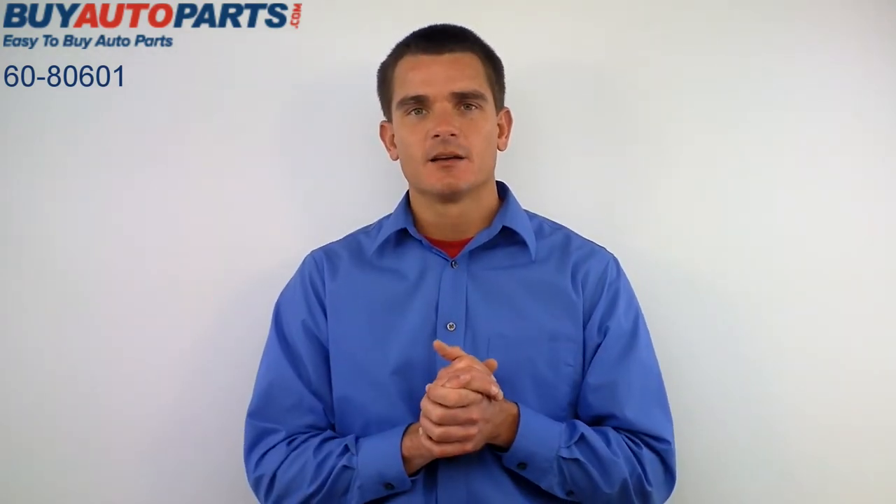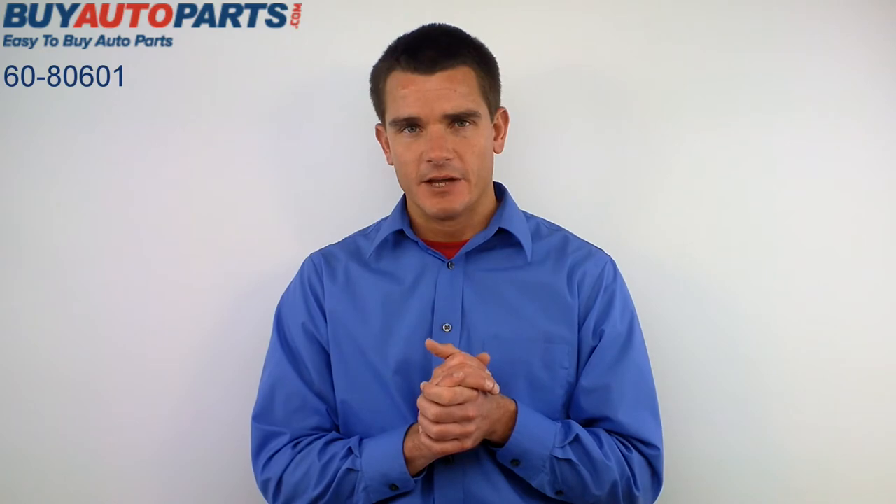Hey, I'm Mike from Buy Auto Parts, and we're about to have a look at part number 6080601. This is the six-part AC kit for 02 through 06 Honda CRVs.